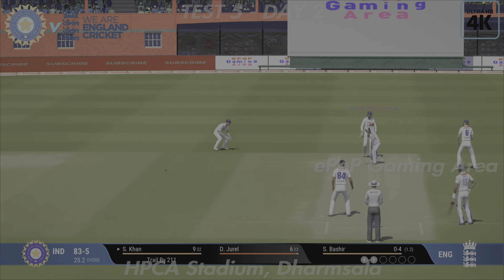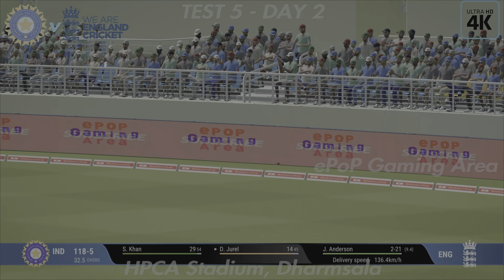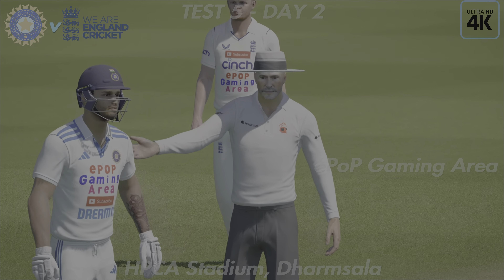Caught — and one of the easiest catches you'll ever see. A long walk back to the pavilion. He hit that one hard, no need to run, lovely compact form there, nothing really wrong.